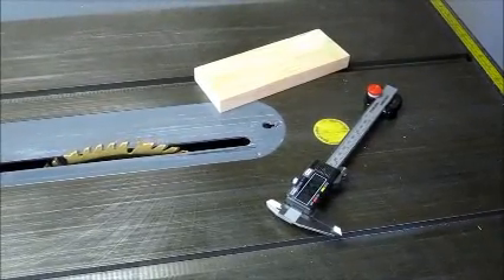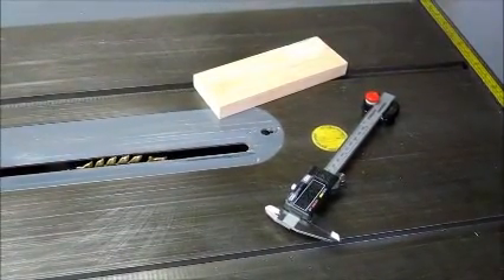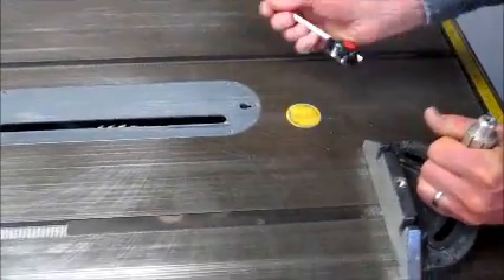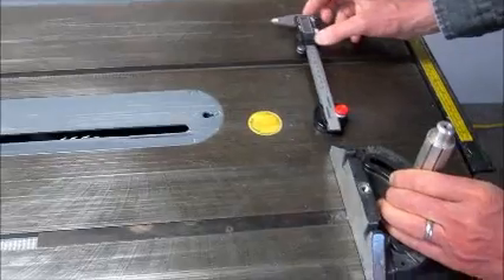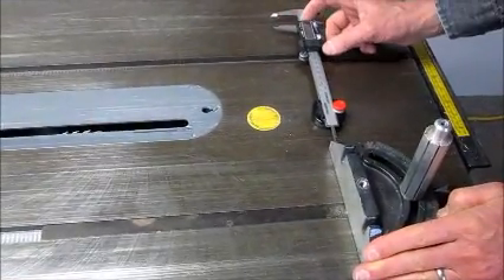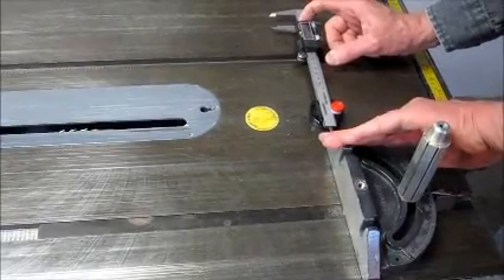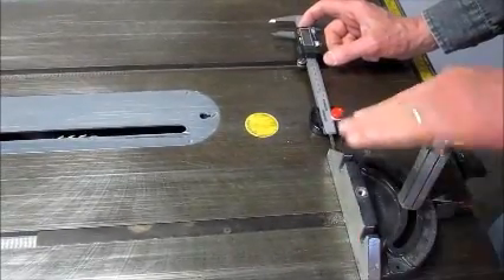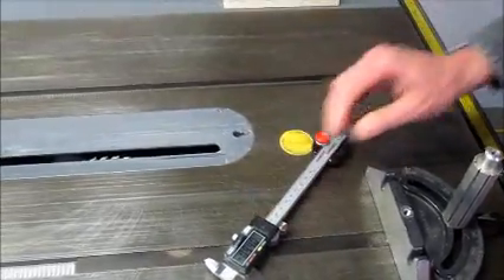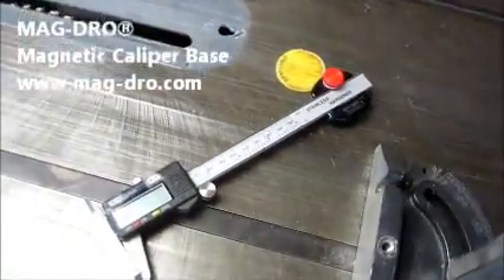Finally, check the miter gauge for slop in the slot. A tight fit is good when doing finger joints or cutting a dado without a dado blade. It's always a good idea to know the accuracy of your table saw, because accurate tools make accurate cuts.